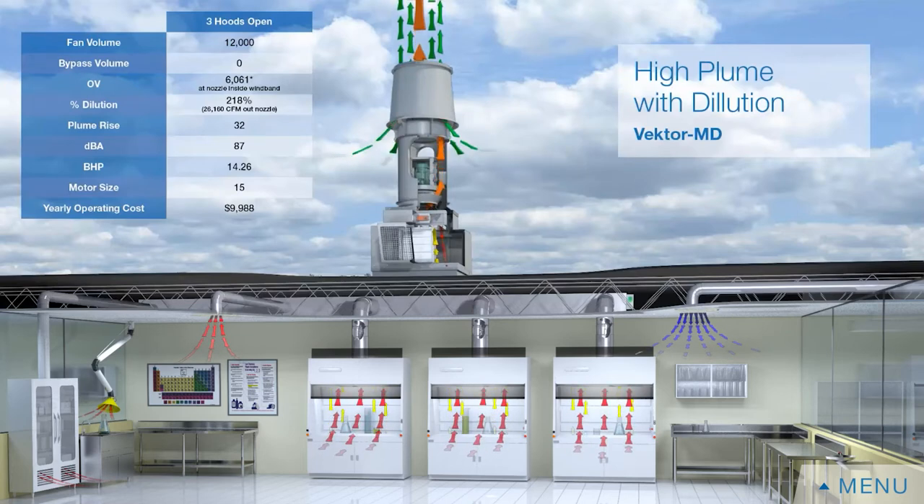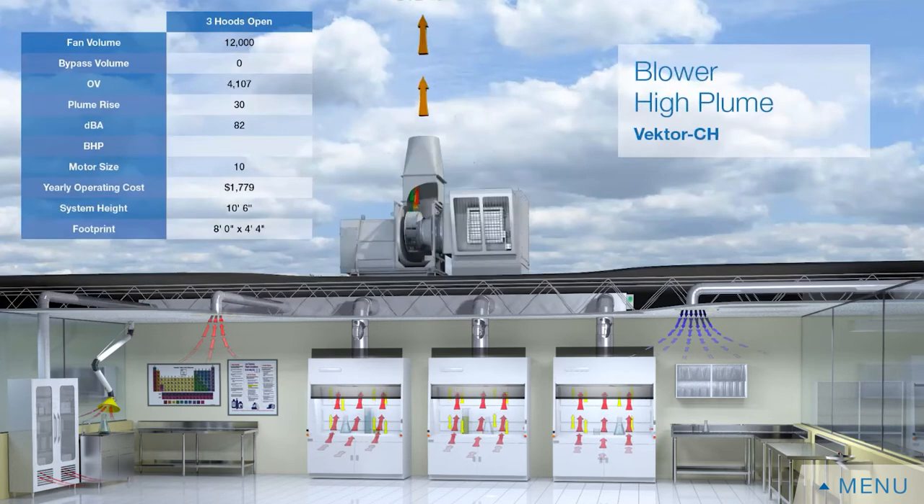The alternative to an inline fan is a centrifugal fan. A centrifugal fan can have a bypass plenum with a bypass damper so air goes in through the box, into the inlet of the fan, and exhausts up above the product.